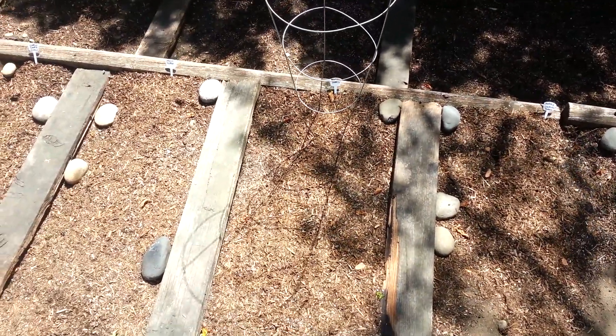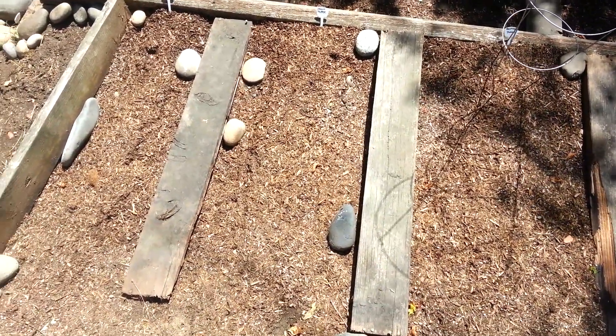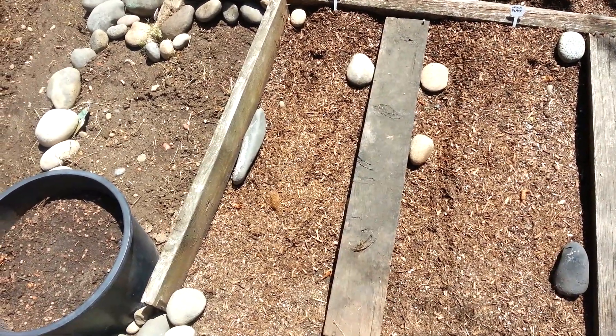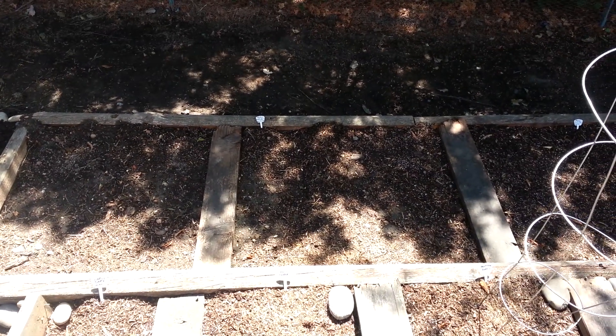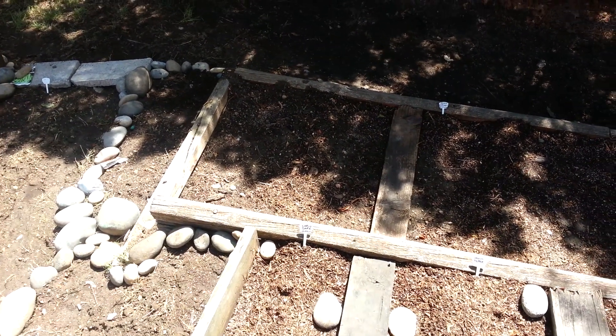These are going to be beefsteak tomatoes. I've got Fresno peppers right here in this square in the center. I've got some early black jalapenos right there. I've got some butternut squash in the back square in the center right there and some spaghetti squash in the square behind it.